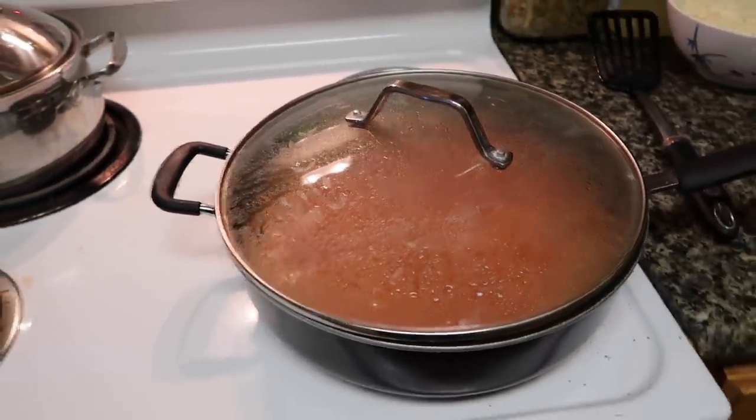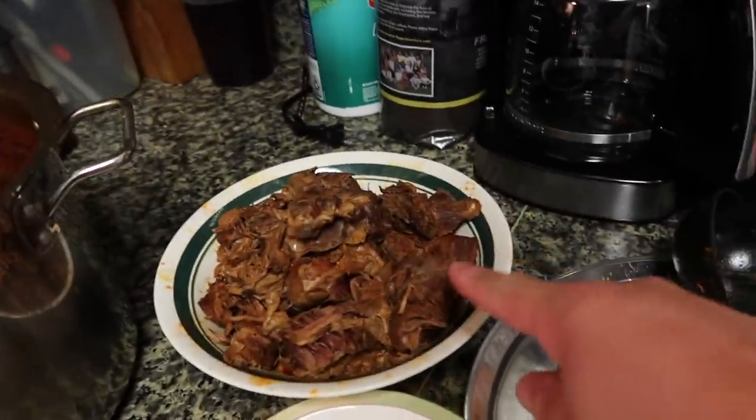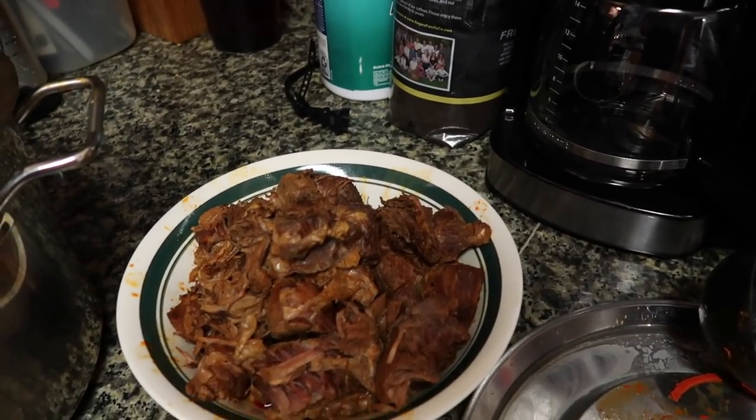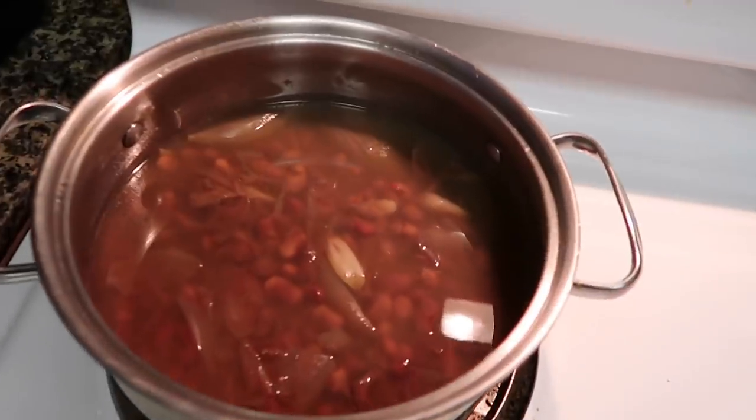Now I'm gonna start shredding the meat to have it ready for our tacos, and we will refry our beans.